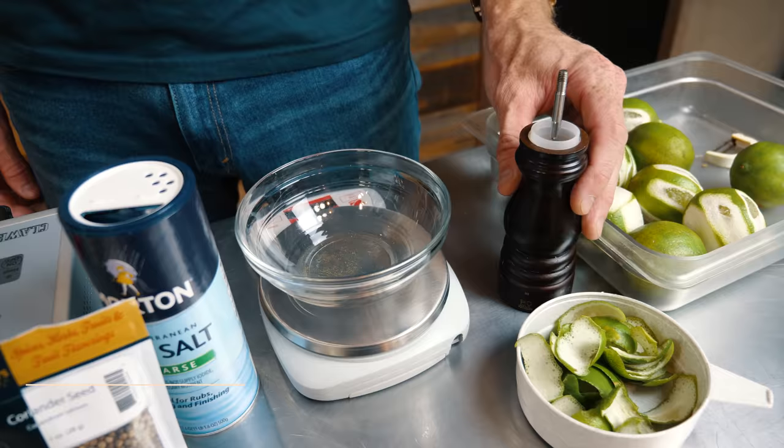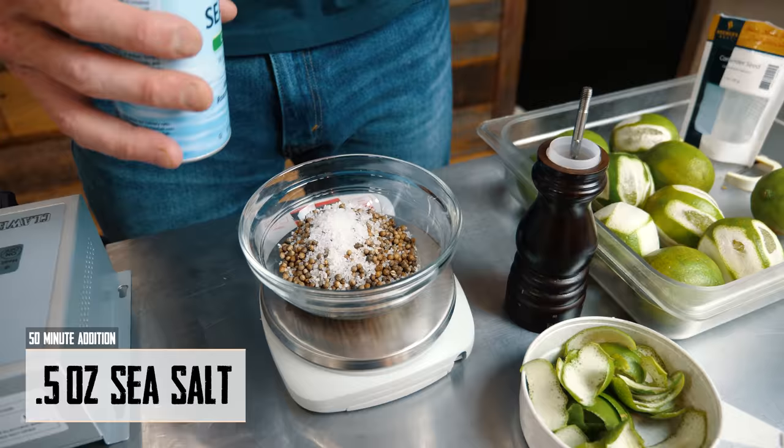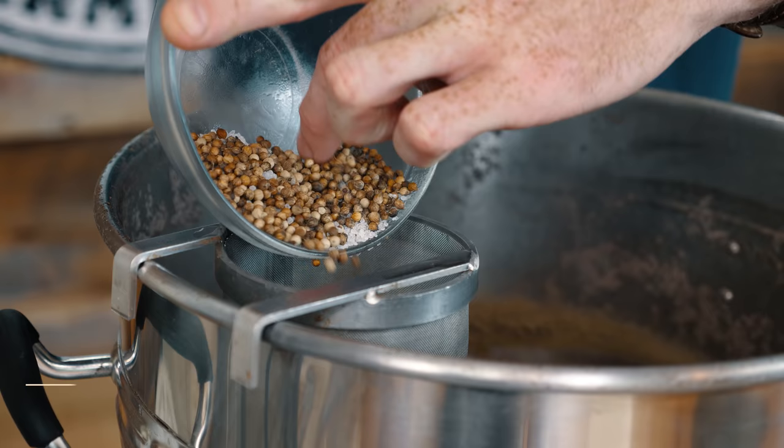We've weighed out one ounce of coriander, a quarter ounce of white pepper, and a half ounce of sea salt. We're going to add that to our boil at the 50-minute mark with 10 minutes left. We'll also add our lime at the 50-minute mark.